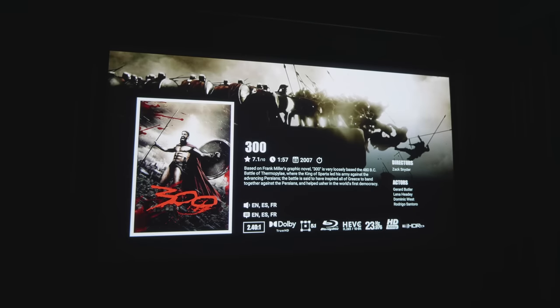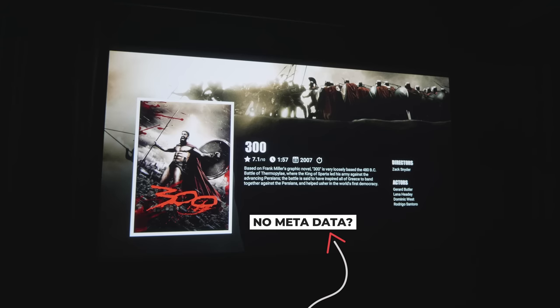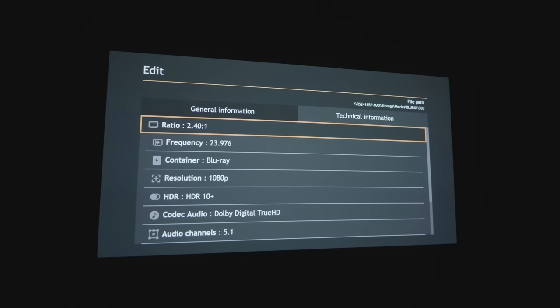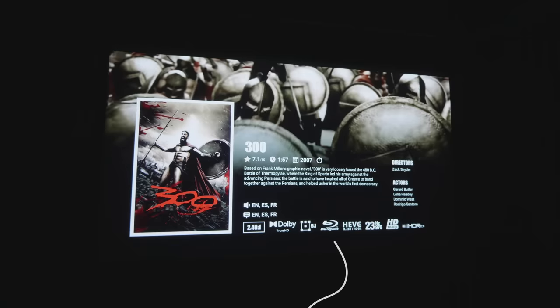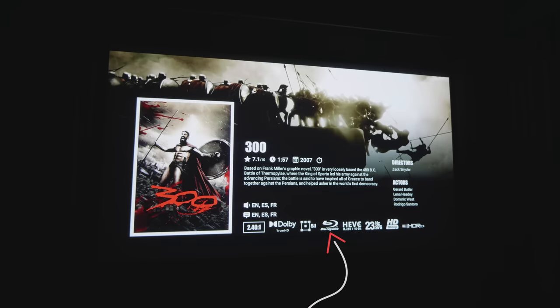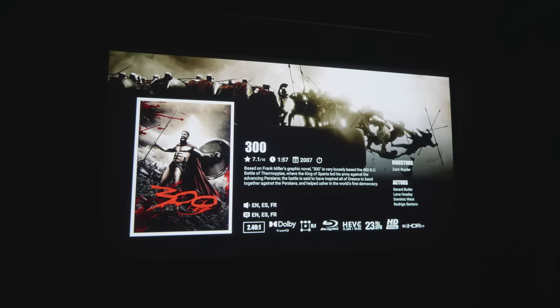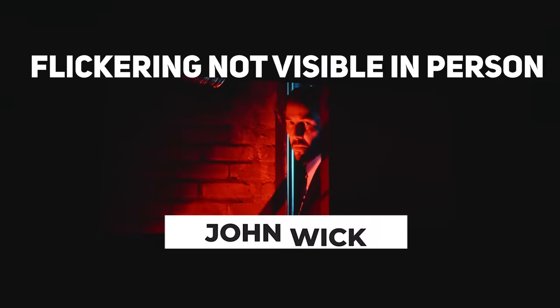One glitch I noticed was that not all movie metadata loaded automatically — I had to wait or go into settings for the movie and pick one attribute to trigger the recognition process. A couple of my home theater friends with Zapitis confirmed the same issue. This also affects filtering — if you're looking for a specific type like 4K, some may be missing, so it's important to check your collection. Overall though I found the Zapiti Reference to be a very capable and smooth experience when viewing content.